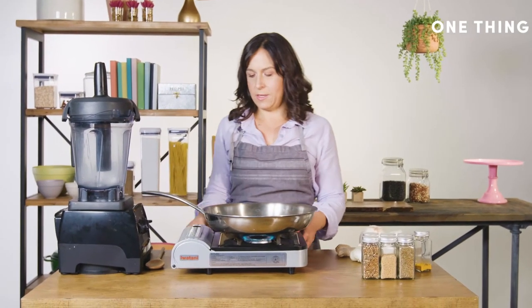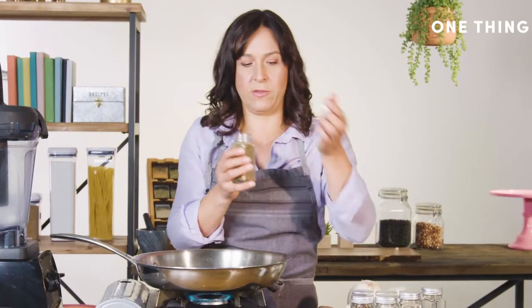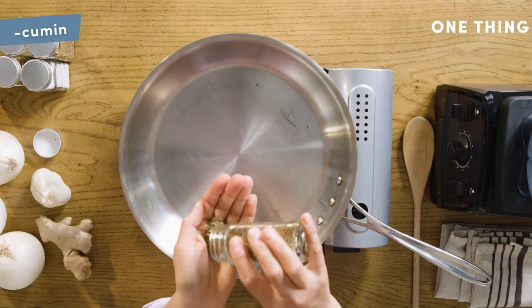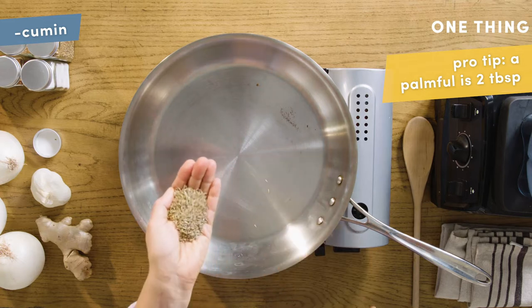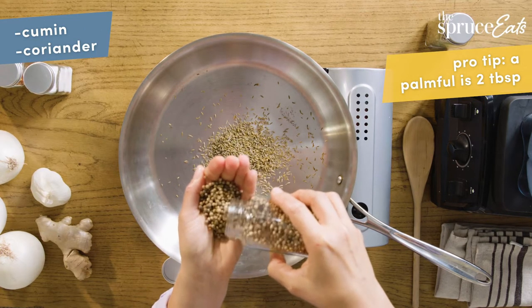I have a pan on medium-high heat and I'm going to toast these. You toast them because it brings out the flavor. Two tablespoons of cumin — so that's about two tablespoons. Coriander. I use whole spices because they are more flavorful.